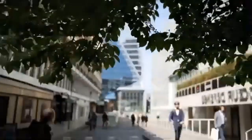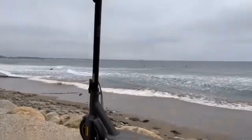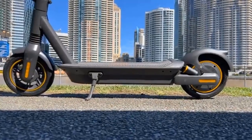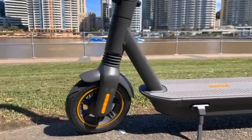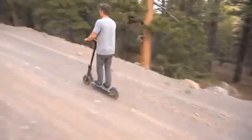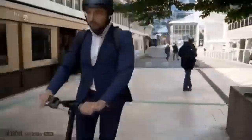The Segway Ninebot Kick Scooter Max also has an anti-theft alarm system that can be activated from the LCD display or paired smartphone app. Now, how to ride the Segway Ninebot Max G30P?